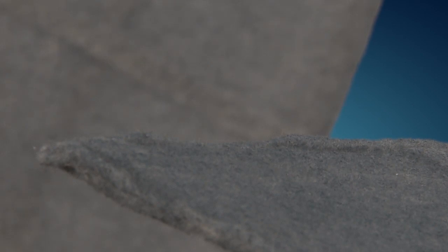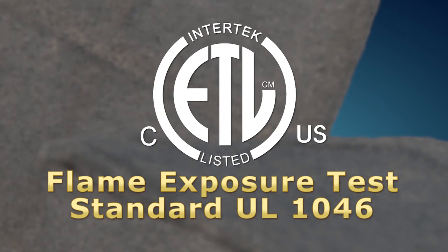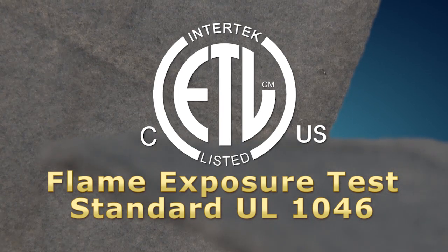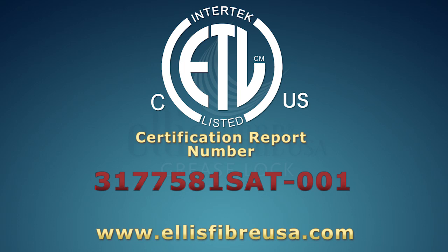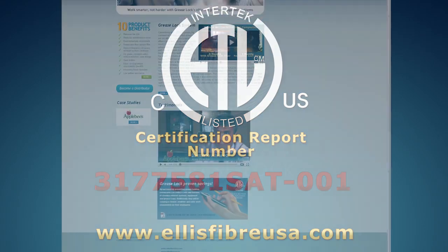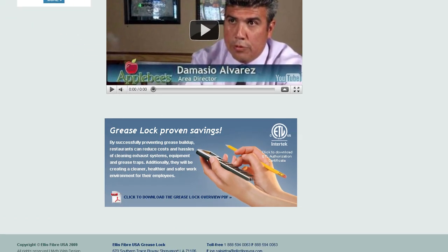As a result, Ellis Fiber's Grease Lock System's disposable filters are certified by Intertech in accordance with UL 1046 for use on the upstream side of conventional baffle type grease filters in an exhaust hood. The tests in this video were witnessed by Intertech. See Intertech's synopsis of the Ellis Fiber Certification Report number 3177581SAT-001 by clicking on the Intertech ETL logo shown on the Grease Lock website homepage.